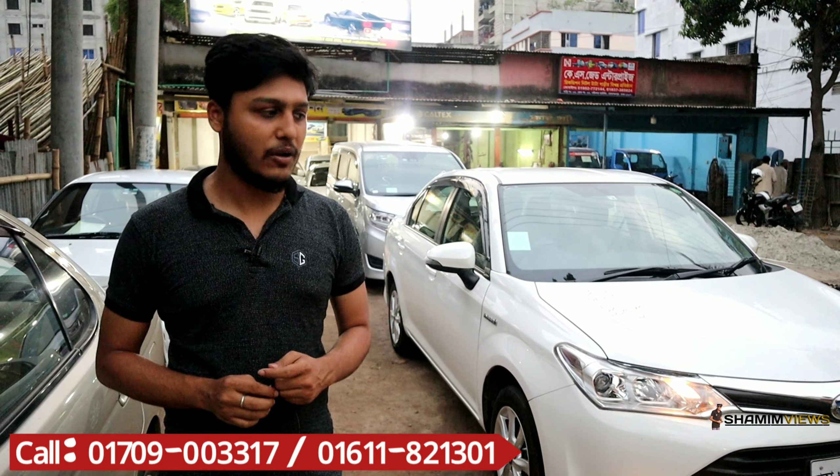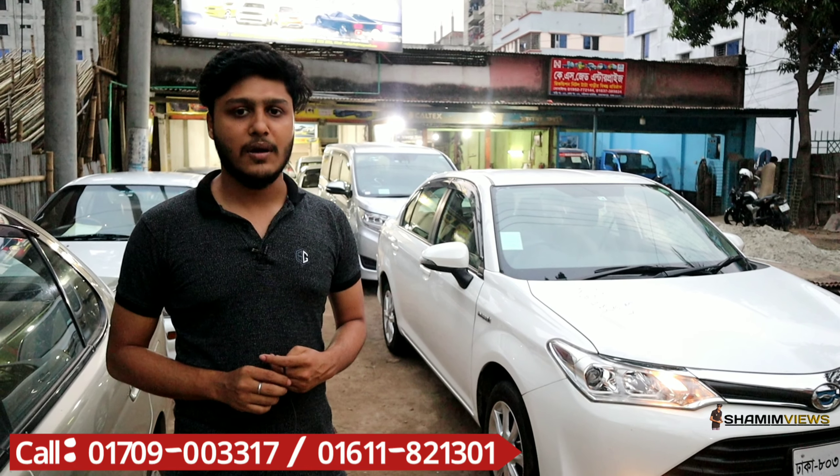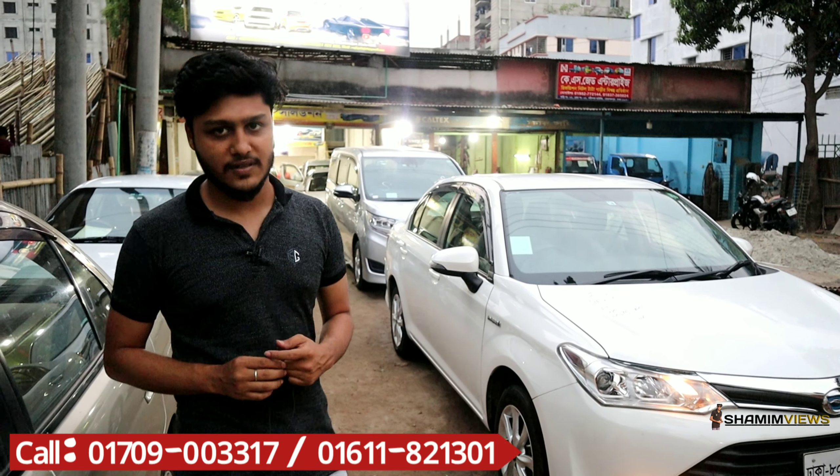Our name is Cards Solution. We have used cars and reconditioned cars available. You can see the details of the reconditioned cars here. Thank you.